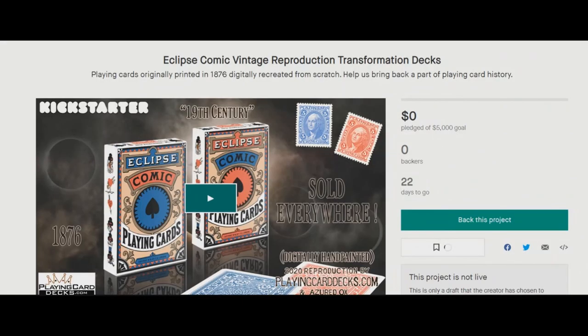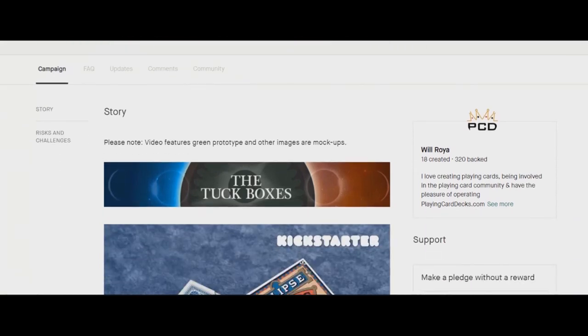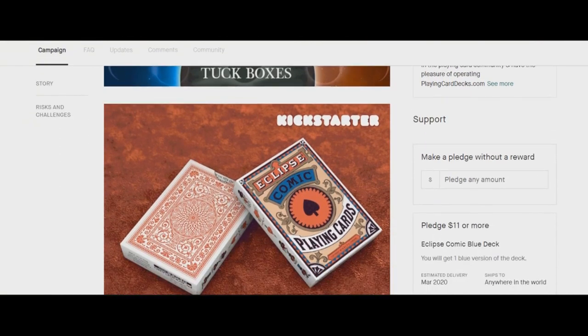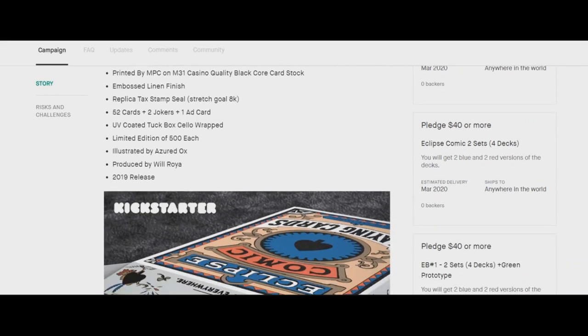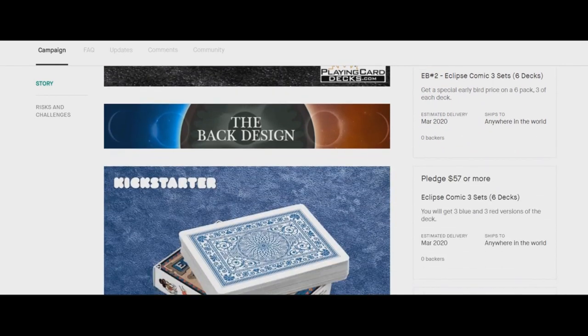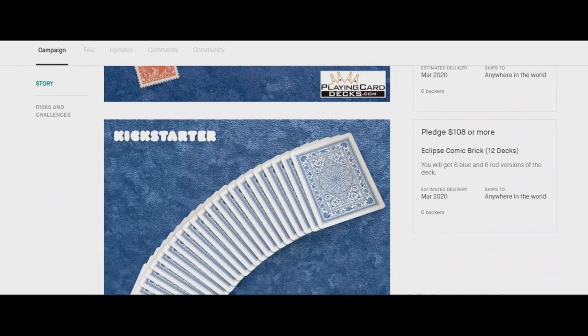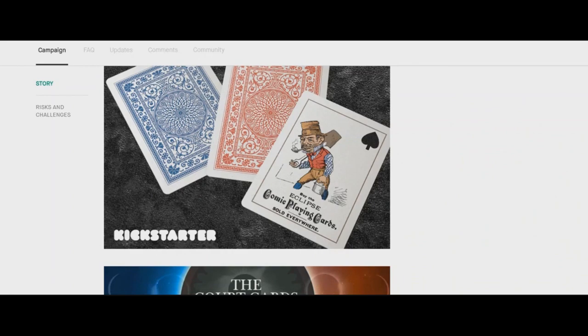Most of us will never get a chance to see one of these original decks in real life, hold one, or have one in our collection. Some of these decks are so rare they don't exist in their entirety — only in pictures, or in the hands of a few collectors or museums. It's great that Azurd Ox and Will Roya are partnering to recreate a lot of this playing card history. If you're the kind of person who collects playing cards as a collector of history — not necessarily as a magician or cardist — this is definitely a Kickstarter you'll want to check out.